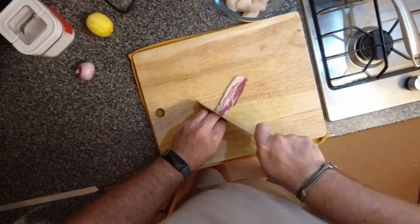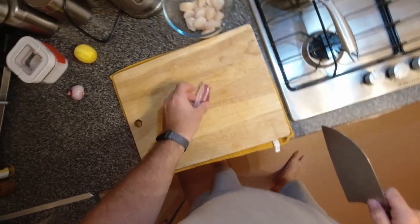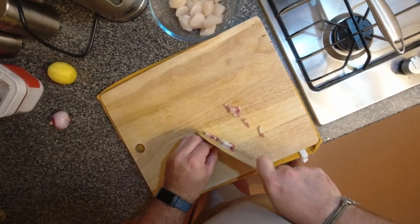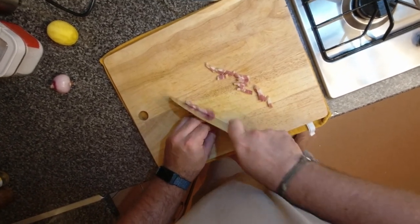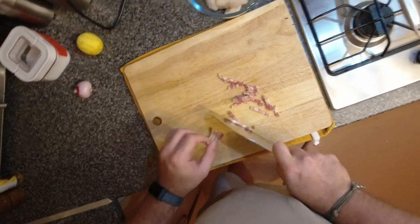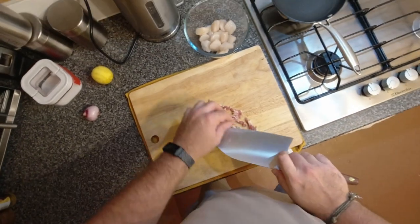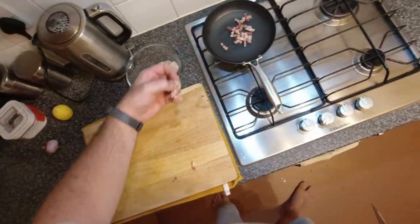I'm making scallops Kilpatrick, or Kirkpatrick. I don't know if you've ever heard of it — I think it's an Australian dish. It's called Oysters Kilpatrick, or Kirkpatrick, and it's essentially oysters with bacon and Worcestershire sauce. Sometimes they make a sauce out of a mixture of Worcestershire sauce and barbecue sauce or ketchup.